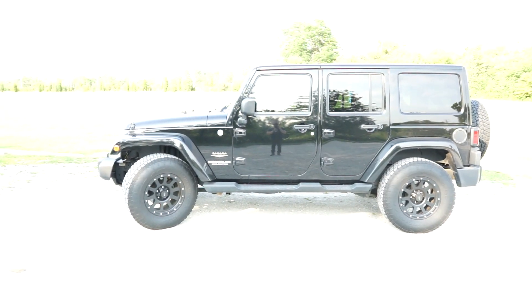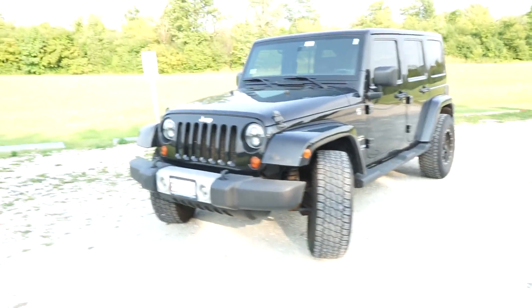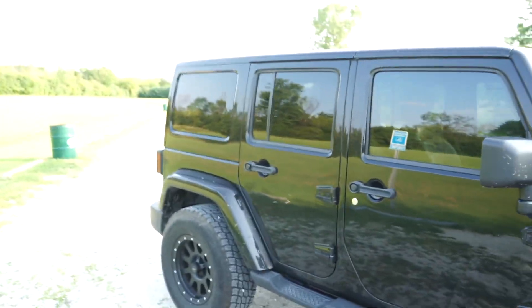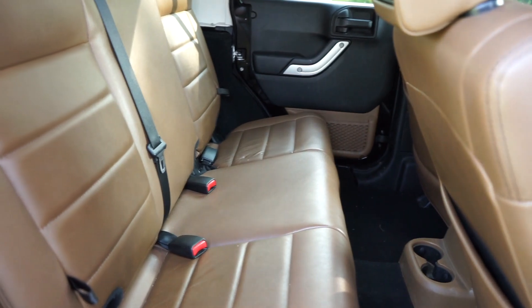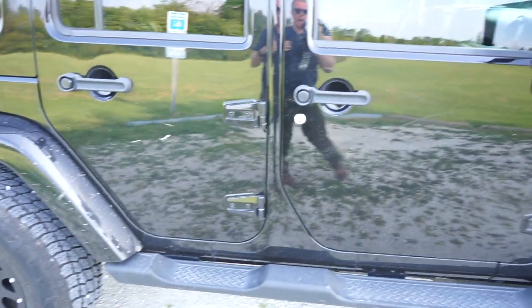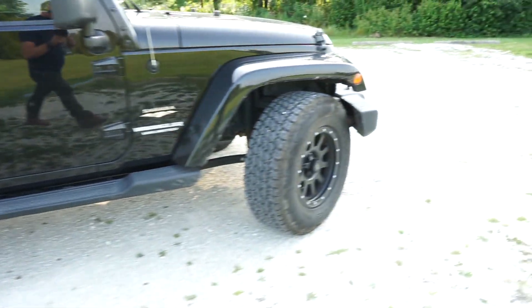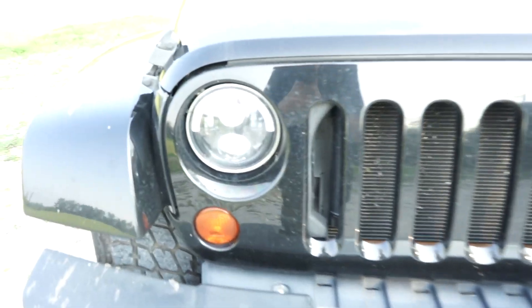This is my 2011 Jeep Wrangler Unlimited Sahara. It is black exterior with the black body color hardtop and the saddle wood interior. I absolutely love this color combination. I've never really been a brown leather guy for interior, but Jeep really killed it with the saddle wood.